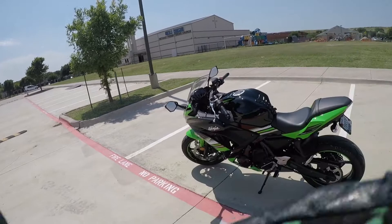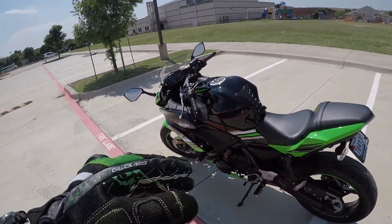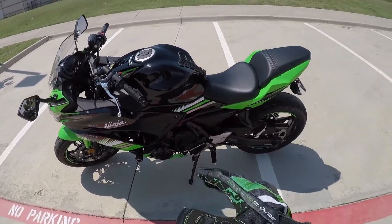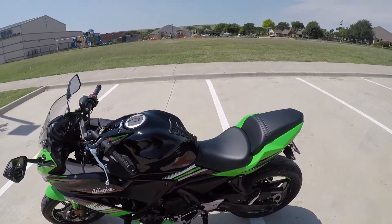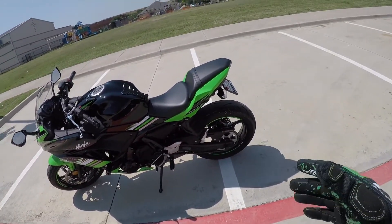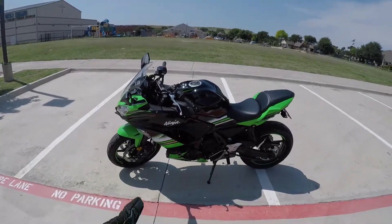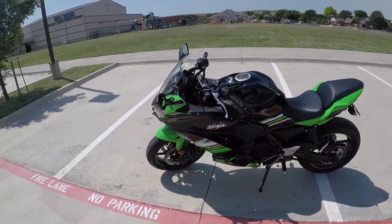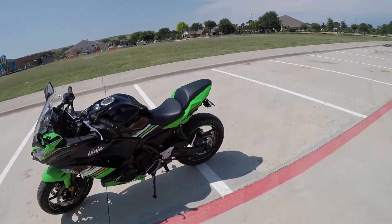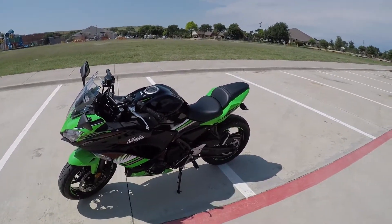Welcome to my video. Since I never really showed my bike, I kind of want to show it to you right now — just do a quick rundown of what I've done to it and what I'm planning to do. This is my 2017 Ninja 650 KRT edition. The KRT edition is the black with the KRT, which is the Kawasaki Racing Team decals.